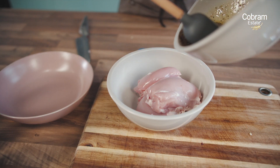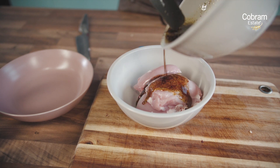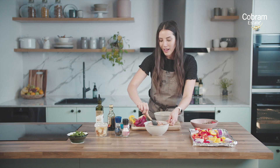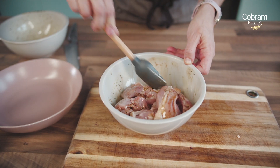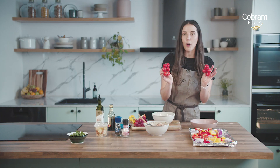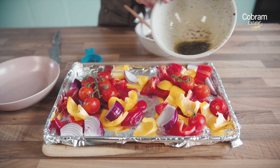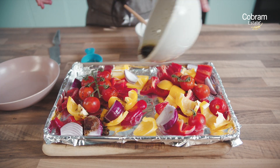We're going to pop half of the dressing onto the chicken and then give that a good mix. Now this step you could actually do in advance and let the chicken marinade for as long as you want, but we are a bit short on time so we're just going to let it sit whilst we get everything else ready. Next up we're going to pop the tomatoes into the tray and then drizzle the remaining dressing onto the vegetables and give that a good mix around.